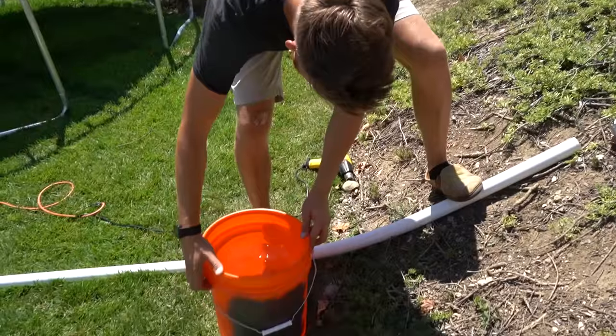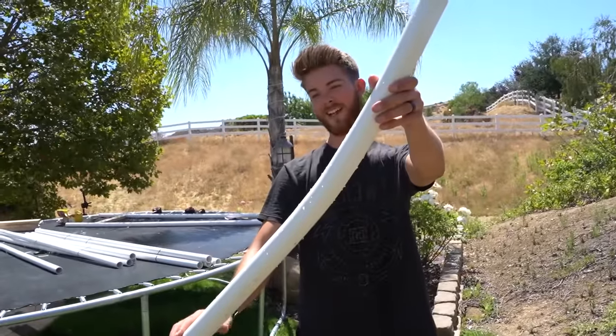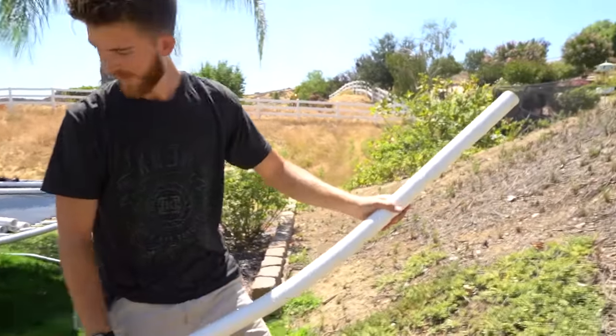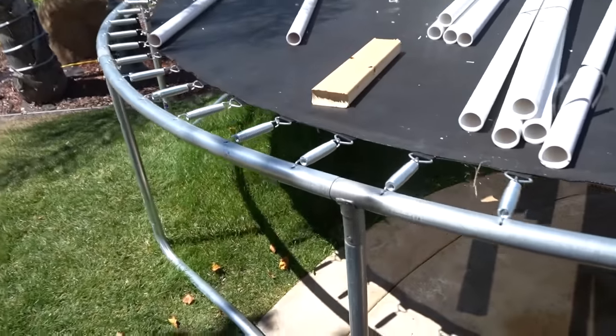Looks like we got a pretty good bend here. Now we just put cold water on there. Dang, look at that — that's a nice smooth bend. That'll be perfect for the roller coaster. So it looks like everything is working out as planned, it's just taking forever. This is how many more I have to do of making these things. I quit. It takes so long.